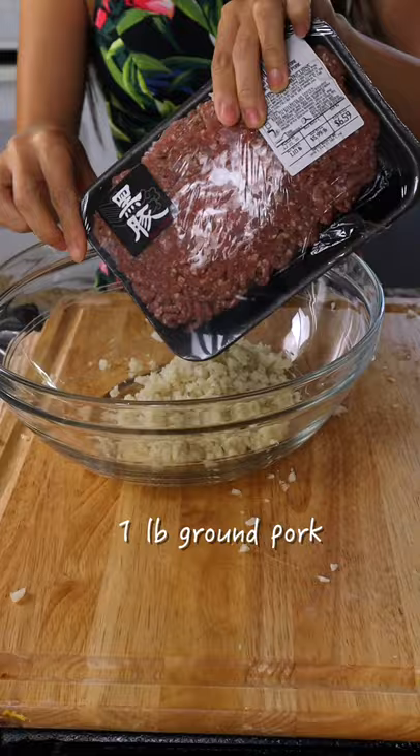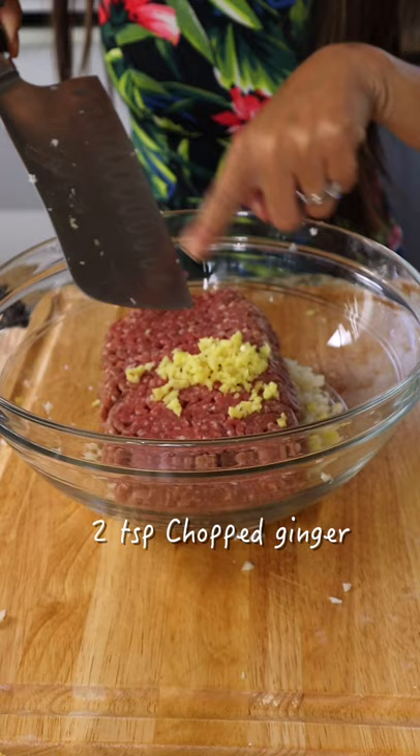I'm going to do one pound ground pork, chopped ginger, soy sauce, cooking wine, cornstarch.